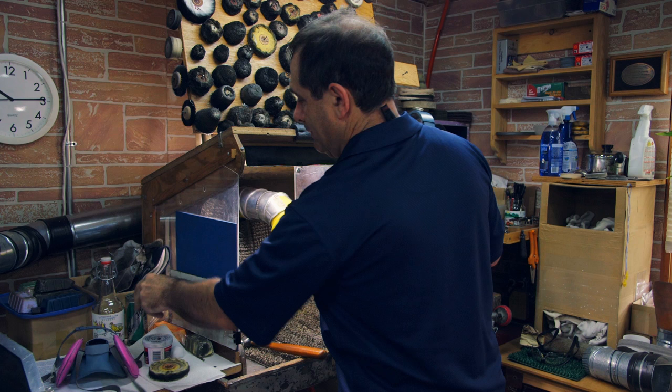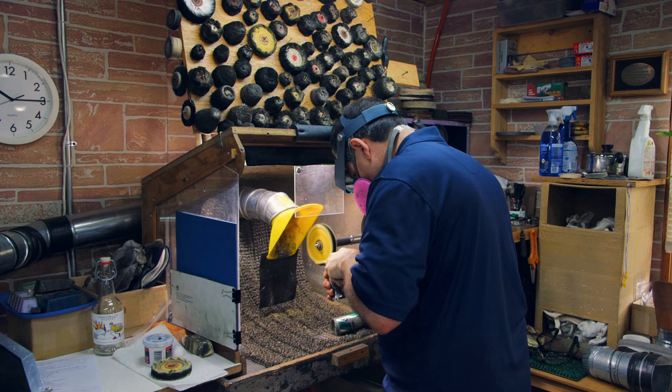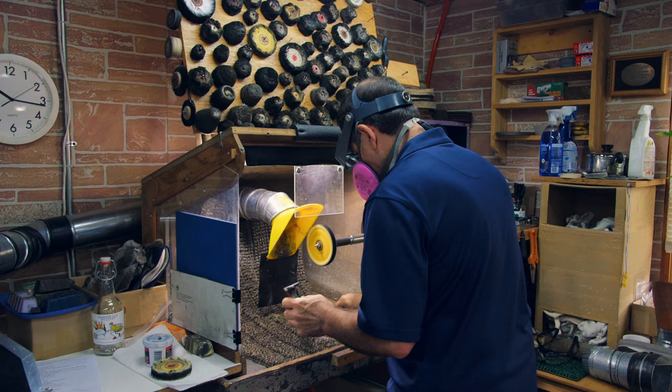Now I'm going to apply the XAM, which is both a polishing and cutting compound. When I'm polishing I want to go in a criss-cross method. This will give me a nice consistent surface without any high or low spots.